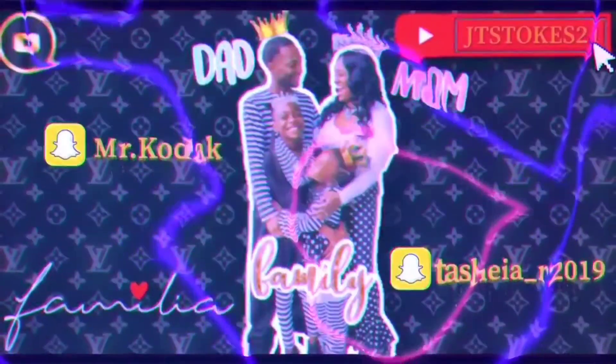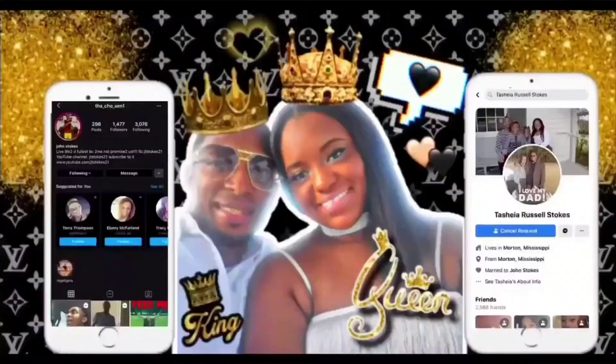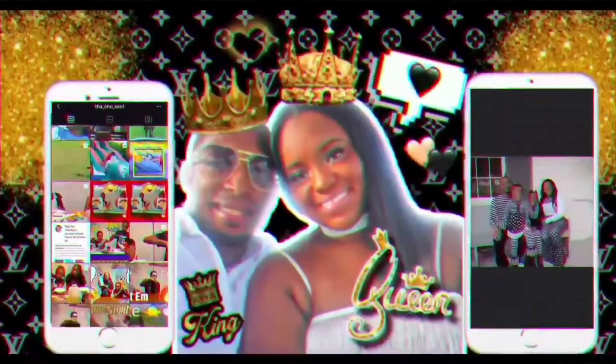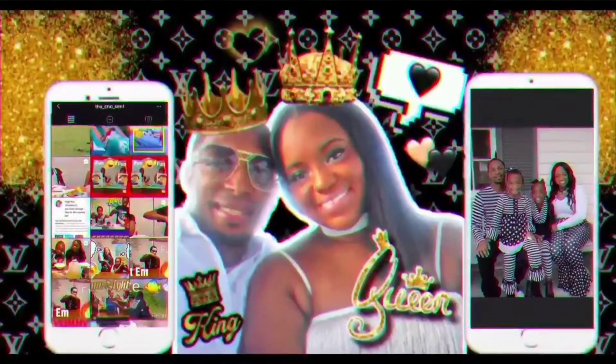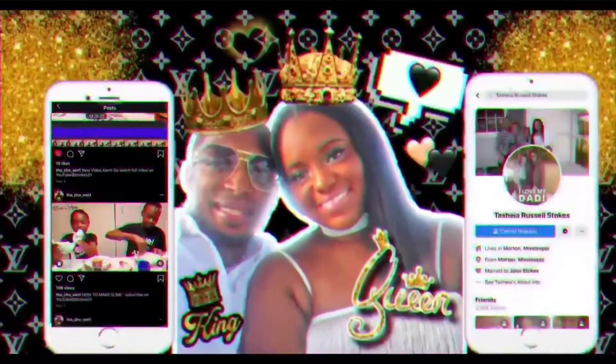Ride that Bat Turbo. What it do YouTube? It's your boy John back with another video, man. I'm doing a little quick vlog today.